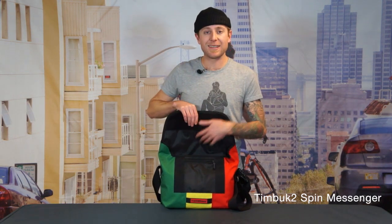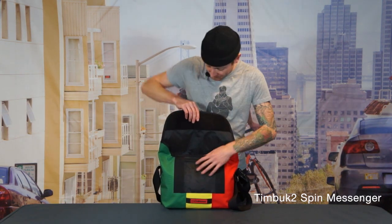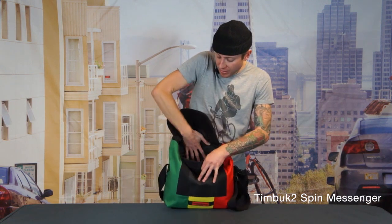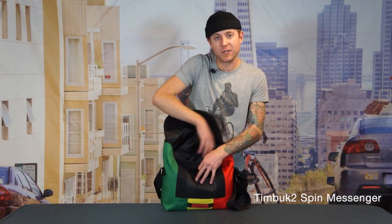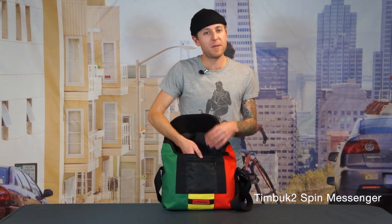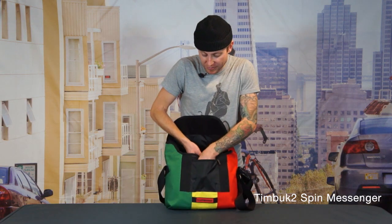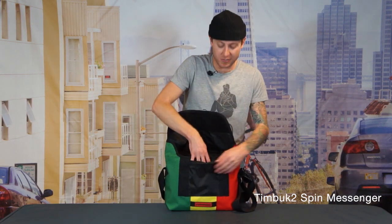The interior of the bag is lined with nylon and what that does is it keeps the bag really really lightweight. Up against the back wall you're going to see a slash pocket which is great for your random pieces of paper. And on the front wall we have a really basic organizer for all of your small stuff. Right here we have a zipper pouch and right behind it there's another slash pocket.